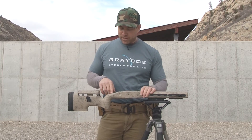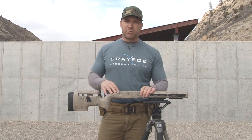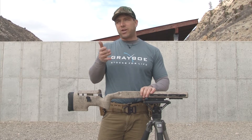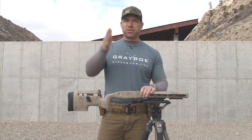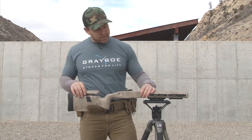Moving forward we have the bubble level. This bubble level is for guys that are doing long range — anything over 300-400 yards. You're going to want to make sure your rifle is level. If not, if you're canted one way or the other, the bullet at longer range is going to be noticeably drifting off. So that's built right into the stock.